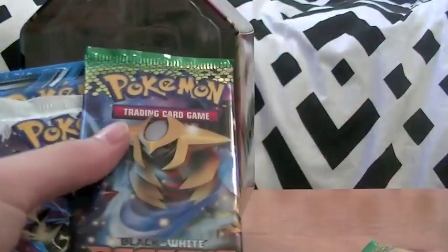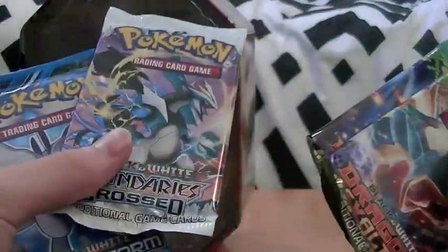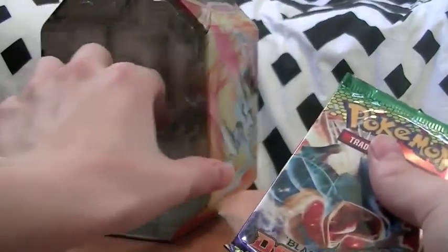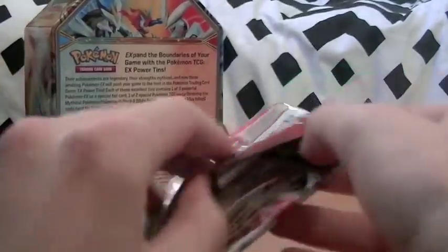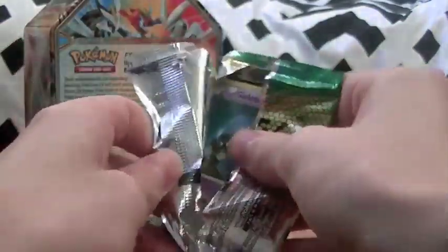So our booster packs are: Boundaries Crossed, Plasma Storm, Dragons Exalted and Dragons Exalted. So two Dragons Exalted, a Plasma Storm and a Boundaries Crossed. Let's do the Dragons Exalted first. We'll go oldest to newest - and that tin can stop flying around in the background - and get straight into this one.